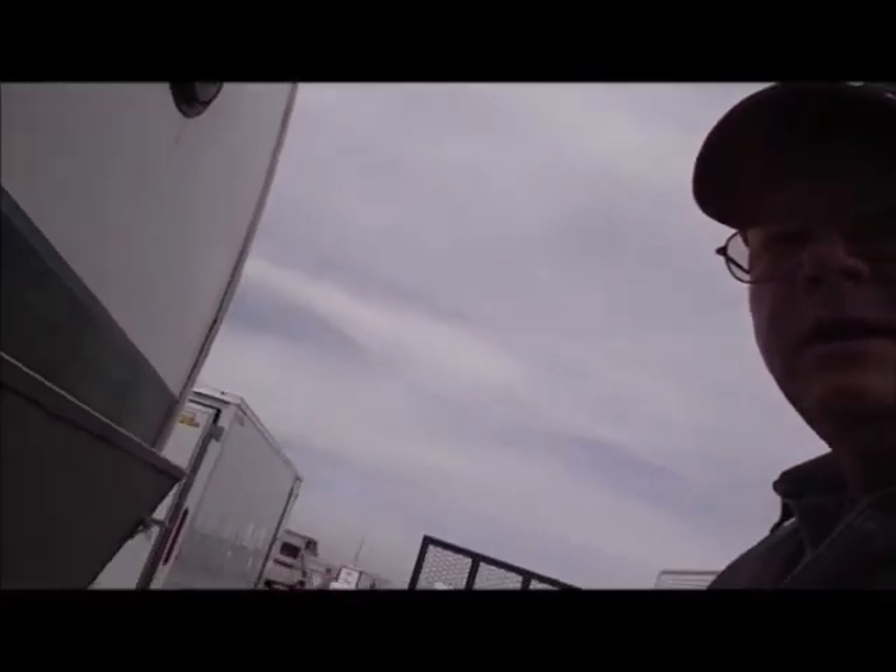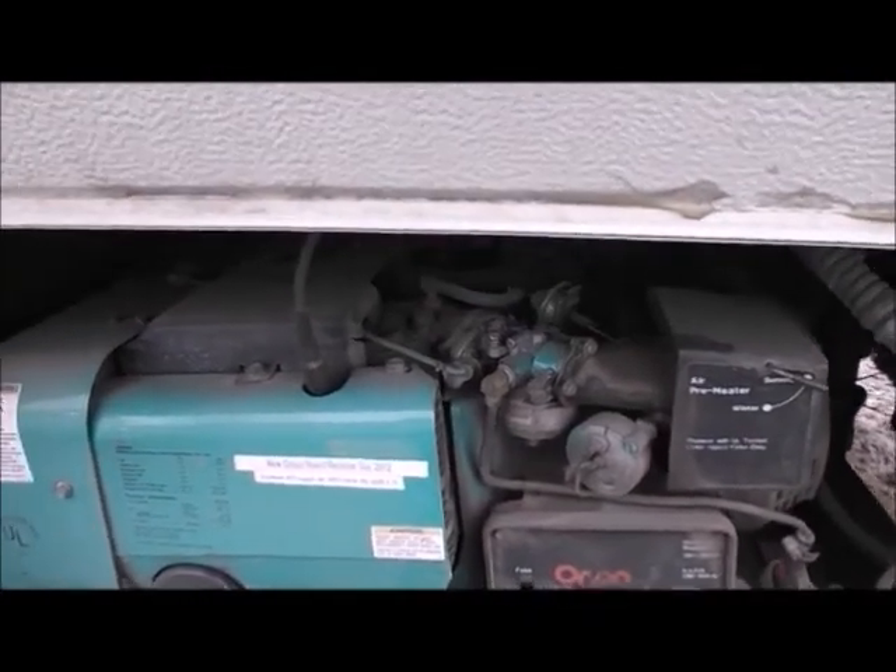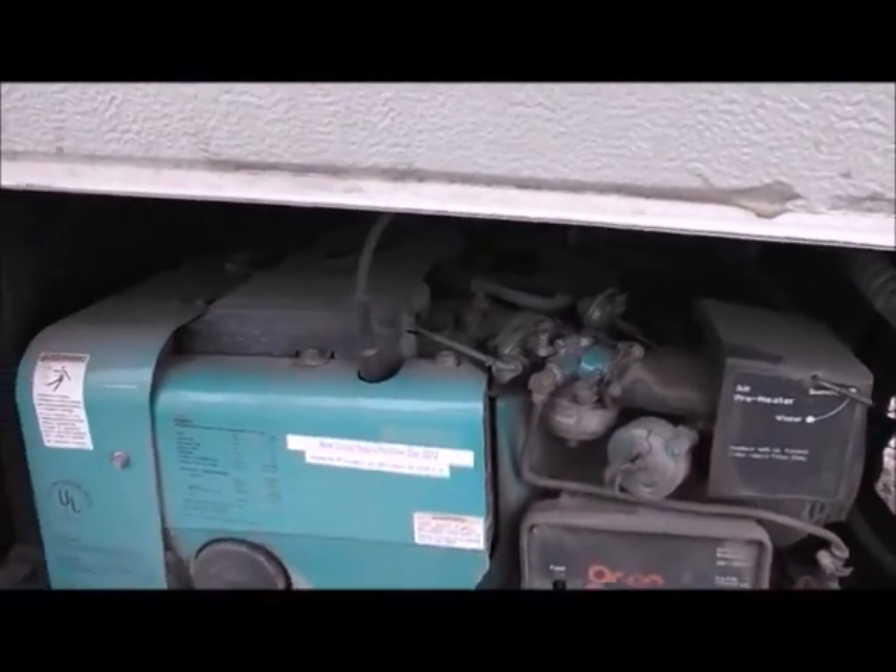Hi, this is Gene coming to you from Glendale, Arizona. I'm out here at my 1989 Ultra Star and I'm having a little generator difficulty. Here's my Onan generator, and the problem is the exhaust pipe that comes off the rear of the generator.